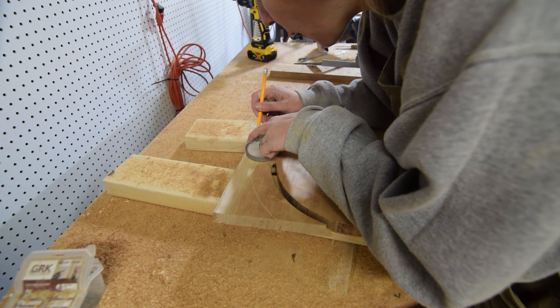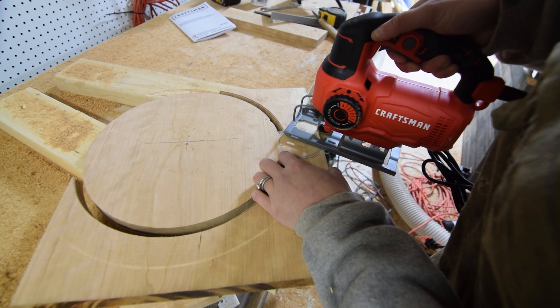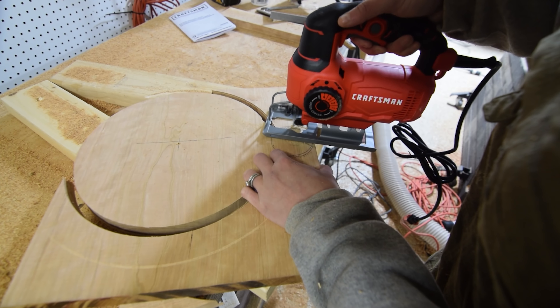With the board portion cut out, I used a paint sample lid — I thought an appropriate size — to mark out the handle, then used a jigsaw to cut away the excess and rough in the shape.